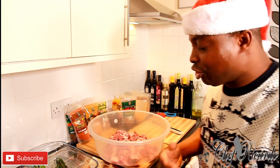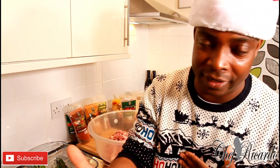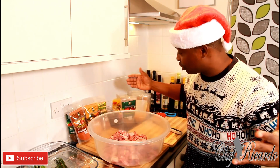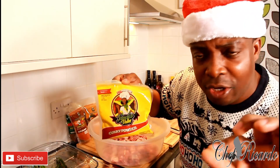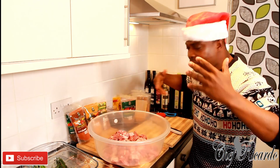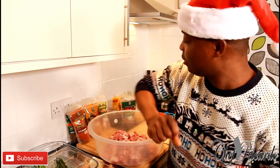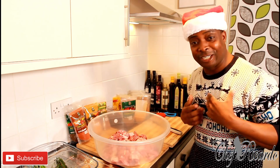I just washed off my curry goat with some lemon juice, or you can use white vinegar — it's up to you guys. I'm going to be using the Jamaican Valley curry powder, very good, very nice flavor. I'll put some of the Jamaican Valley seasoning on it — it's going to be amazing. Let's do business in the kitchen now, guys.